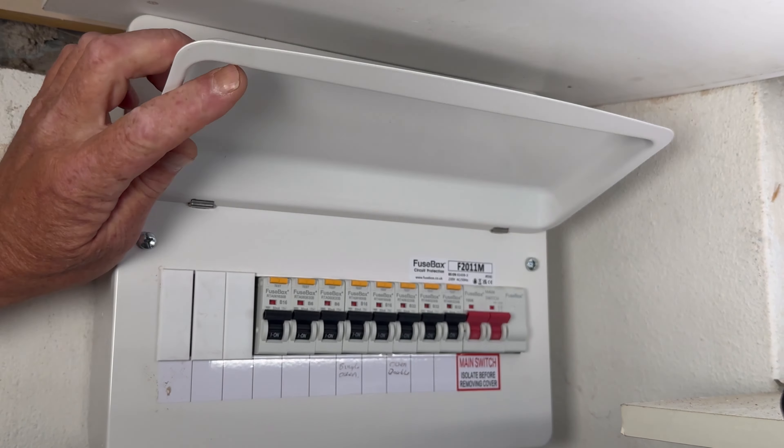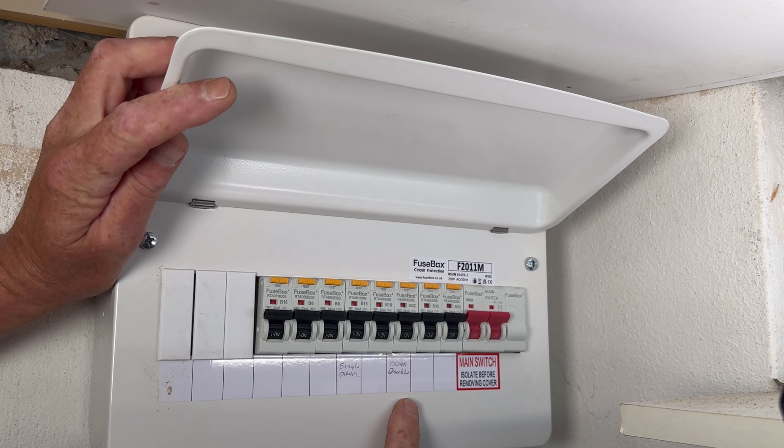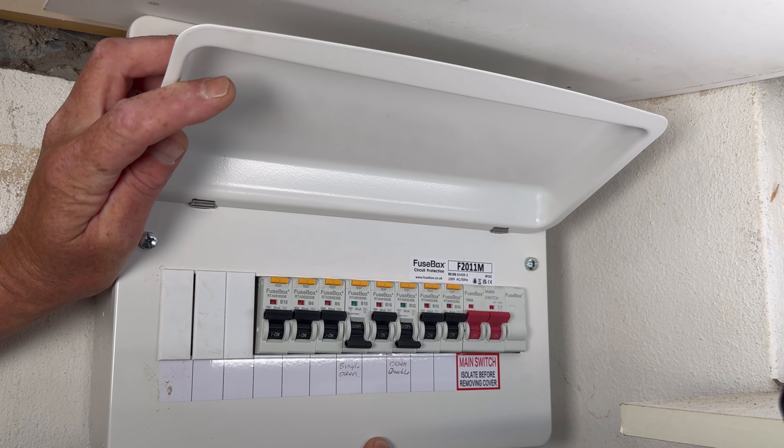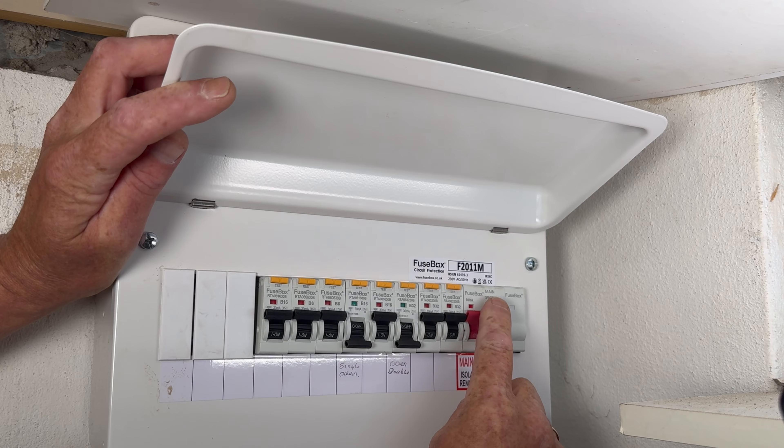When accessing the fuse board, you may have a single oven on a 16 amp supply or a double oven on a 32 amp supply, or you have the main switch. Turn these off, but if in doubt, you can always turn the main power to the property.